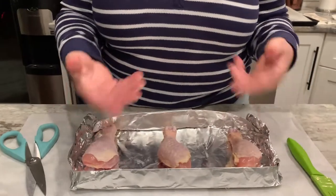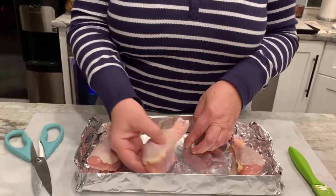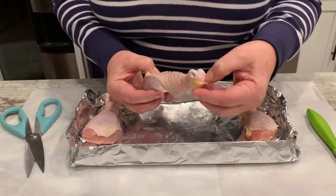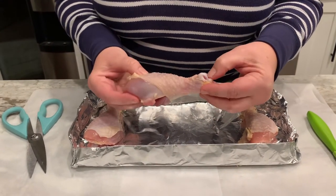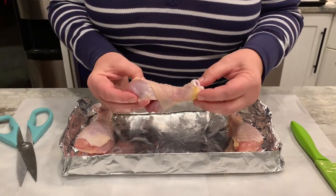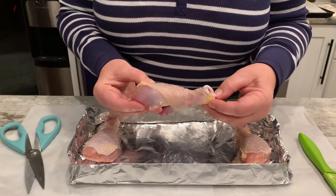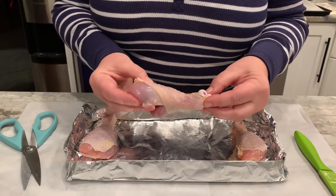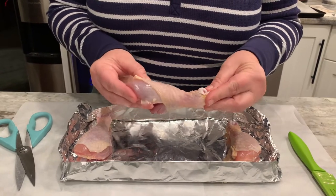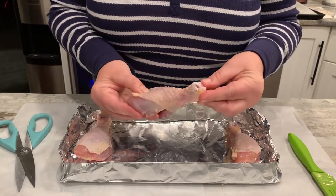Let's first look at the joints. This white, shiny connective tissue is hyaline cartilage — it wraps around the distal and proximal ends of the bones to form the joints, providing gliding motion and protecting the bones.